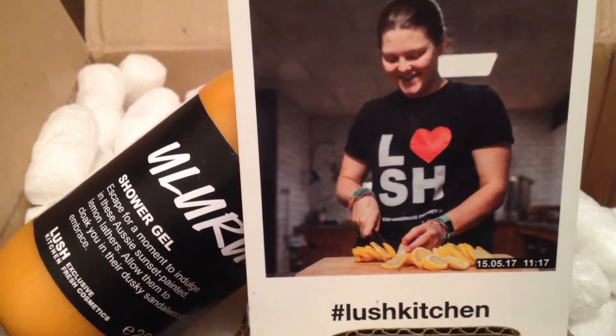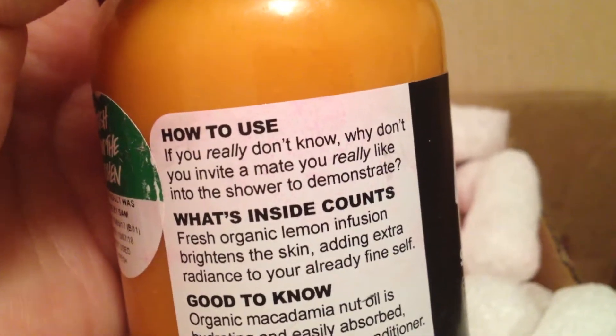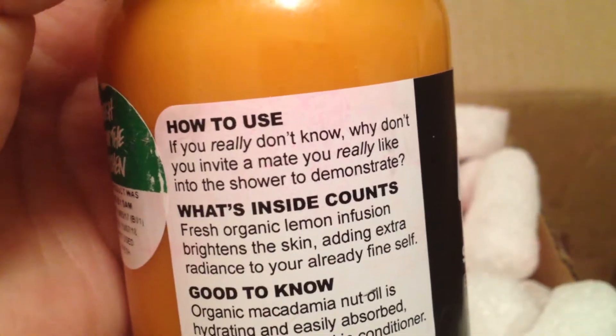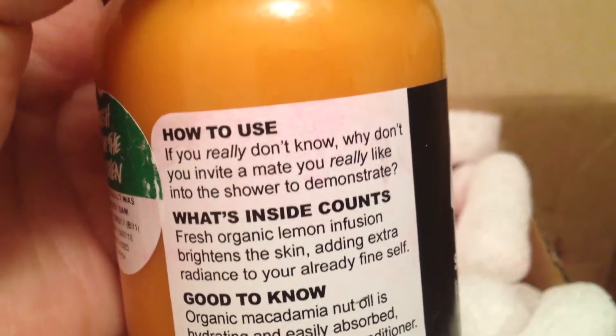The Uluru Shower Gel was made by Sam, so thank you, Sam. I don't know if I pointed it out in one of my earlier videos, but it says here on how to use the shower gel: 'If you really don't know, why don't you invite a mate you really like into the shower to demonstrate?' Quite kinky.